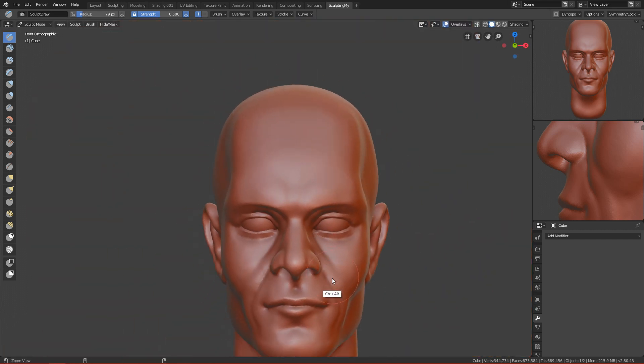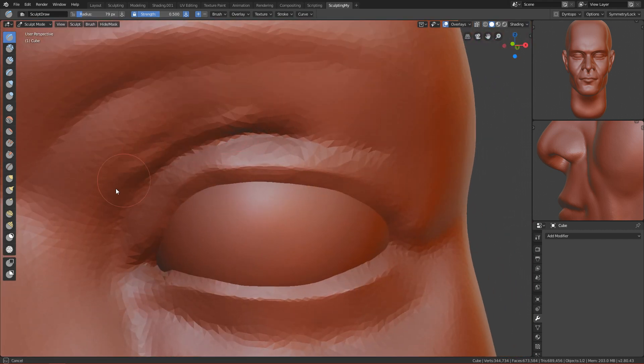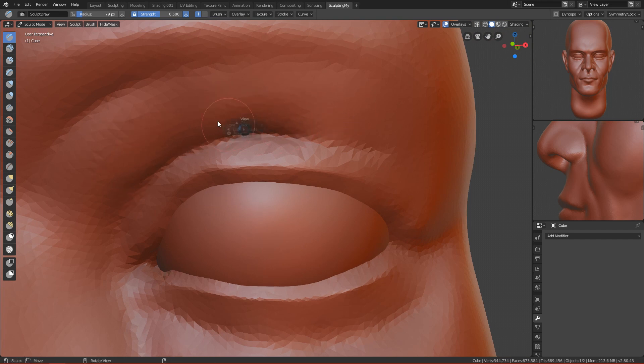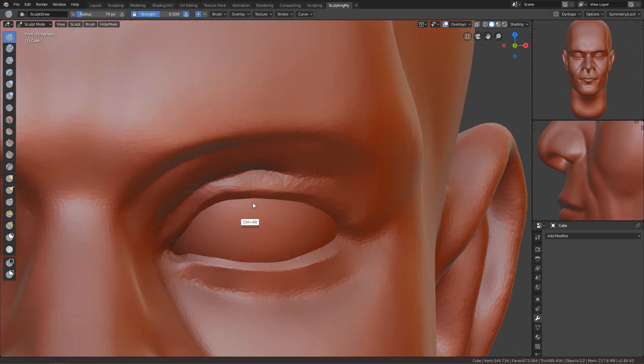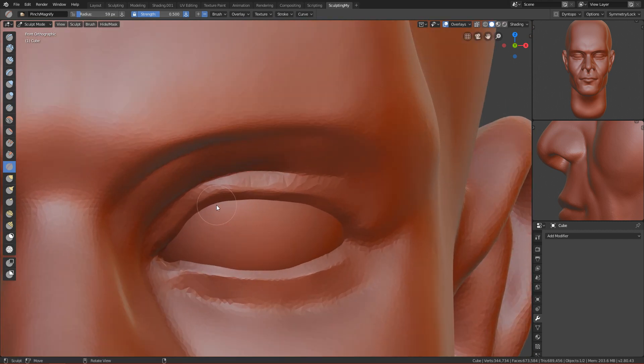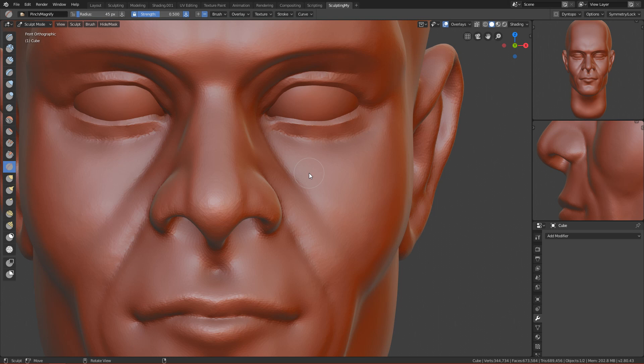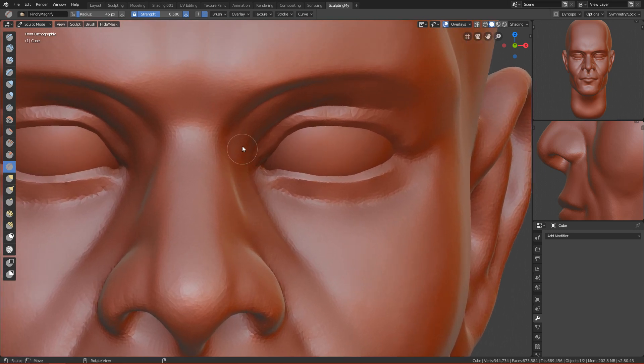Let's go to the front. It's not bad, not great, but okay. Here you can also draw this meat area. It's still looking a bit weird, so let's use the pinch brush to pinch it here like this.